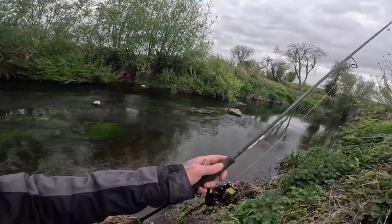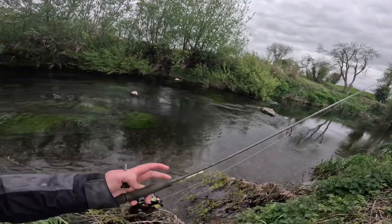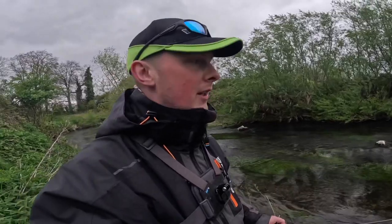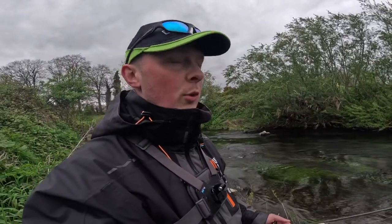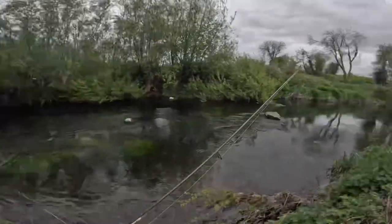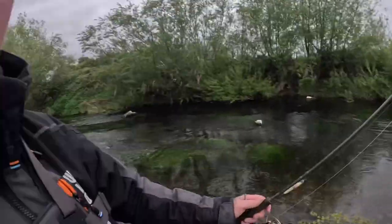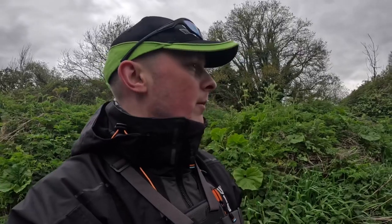I always work upstream when I'm fishing for trout. Trout are always facing upstream into the current — it keeps the oxygen going through their gills, and you won't spook them if you cast from behind because they're always facing upstream. So as long as you're working and casting upstream, you won't spook the fish — you'll up your catch rate. It's all about maximising your catches.